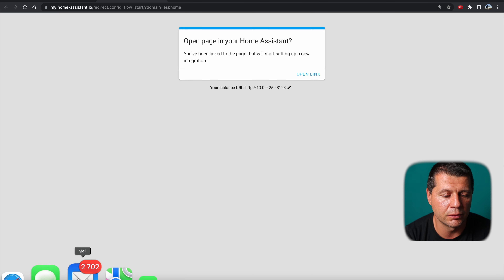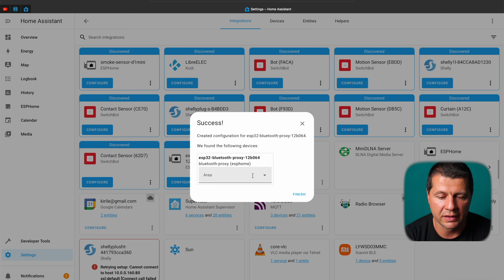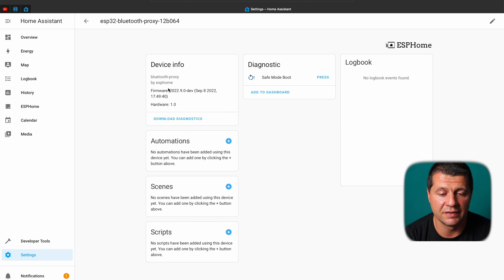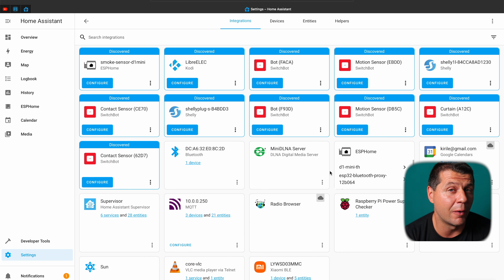You can also manually navigate to your Home Assistant integrations page and click Configure there. When prompted to add the ESPHome node to Home Assistant, confirm and optionally select an area, then click Finish. The new device appears with one device, one entity, showing the firmware version and some diagnostic sensors. Back on the integrations page, Bluetooth devices discovered nearby are now visible and configurable, with Bluetooth range extended throughout the coverage area.